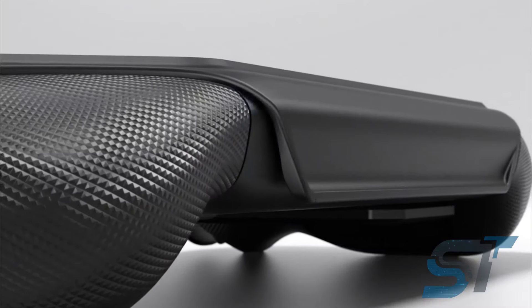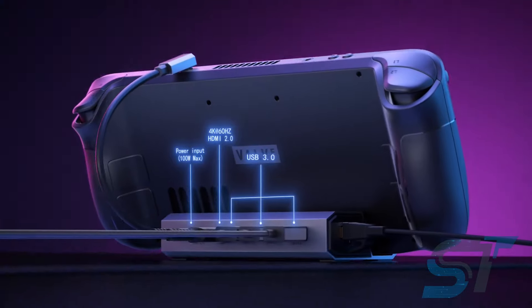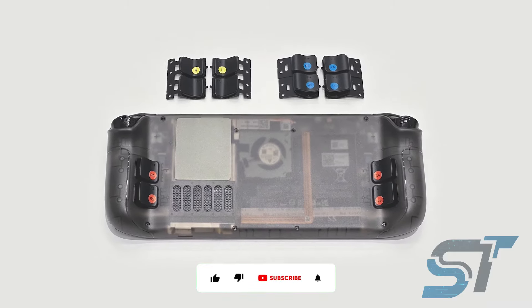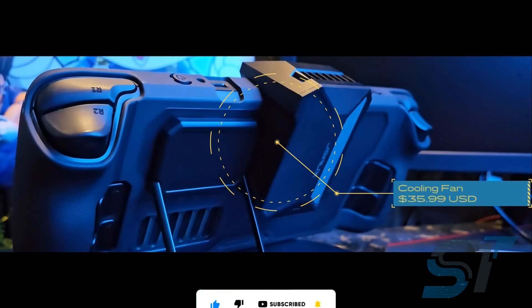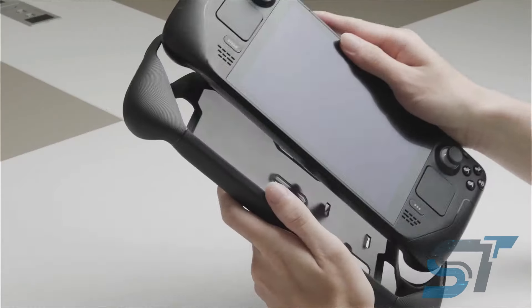On the back, you'll find rails and mounting points for easy attachment of accessories. The kickstand and strap snap into place, offering flexibility for extra power or storage. The star of the show is the modular cooler, which mounts on the back and boosts airflow to keep your Steam Deck cool. With an adjustable fan speed, it quietly drops temperatures by 20 degrees, enhancing performance and FPS.